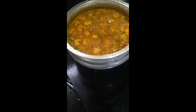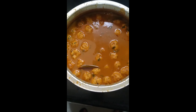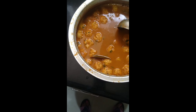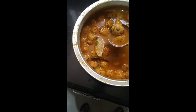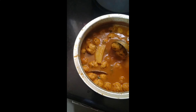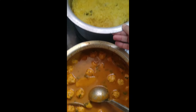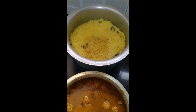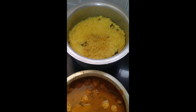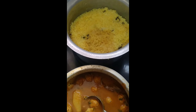The ball curry is now ready. This is how it looks — the final finish. The balls are nicely cooked and soaked in the gravy along with potatoes. It looks delicious and yummy. This would be served along with coconut rice — my mummy's special, both made by my mother, the best chef in the house.